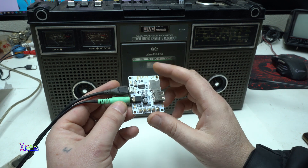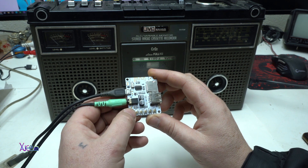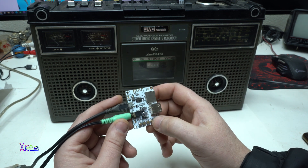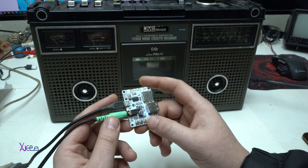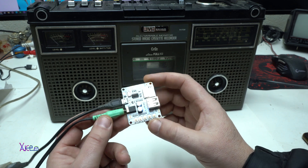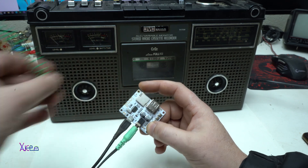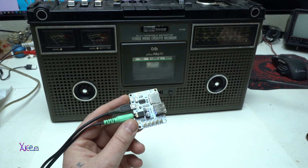Let's check if this module has an FM receiver when you press the mode button. The module announces FM mode and then switches to waiting-for-connection mode in Chinese. After cycling through the modes, it seems to be announcing Bluetooth mode. It's probably switching to Bluetooth.